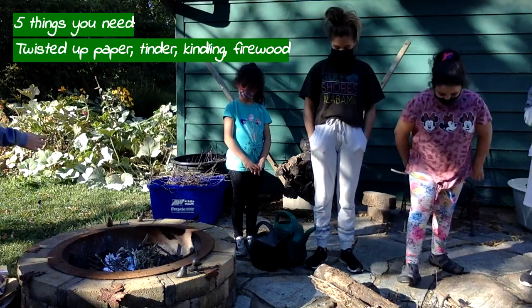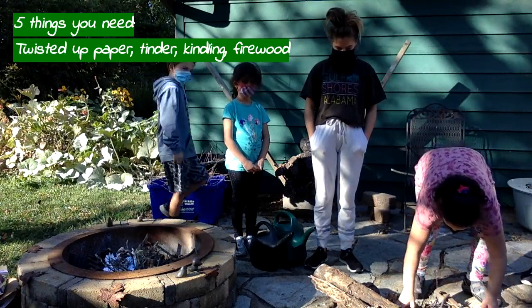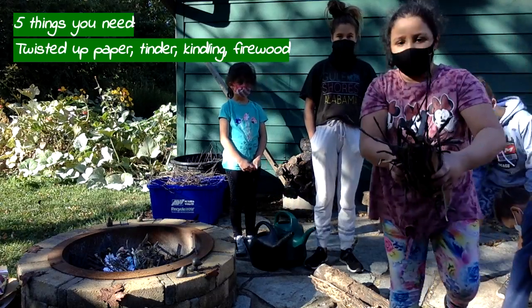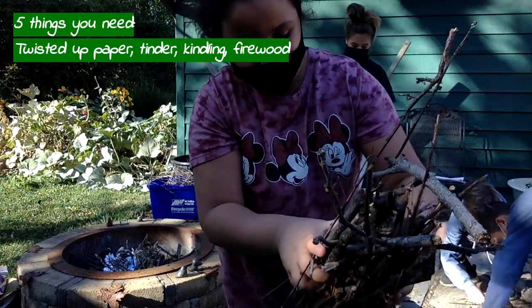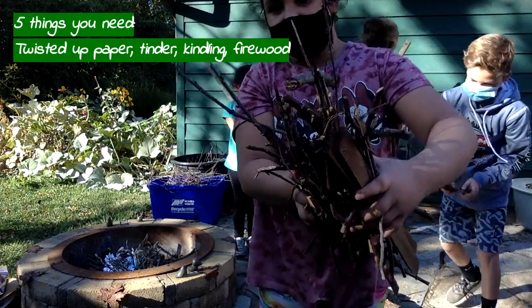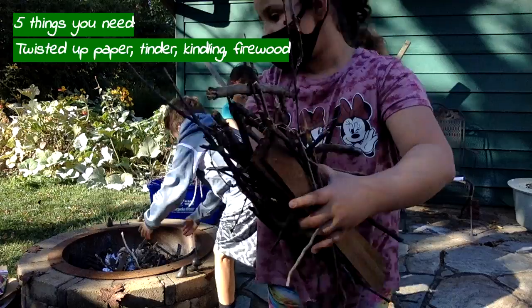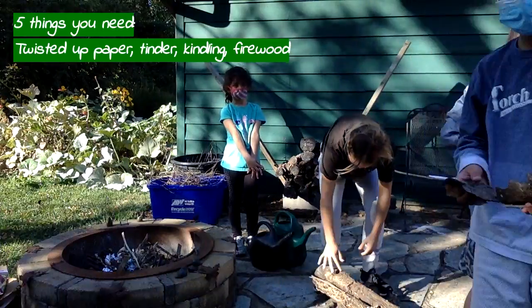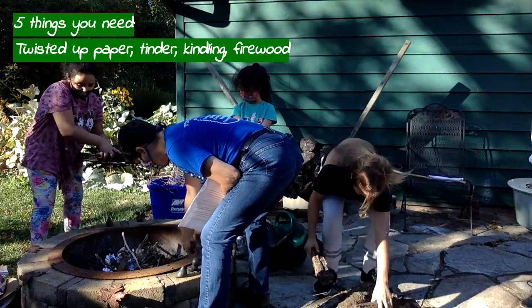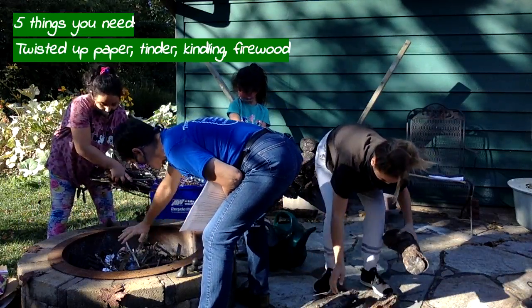And then Gina — Nash and Trevor, help her because she's going to drop some sticks. Pick up the rest of it and lay that on top. That is called kindling. Now we're going to lay the kindling across. See how they lay everything like this — you're going to start laying the kindling across.